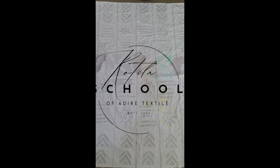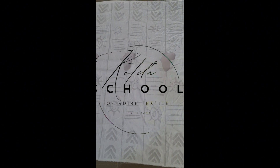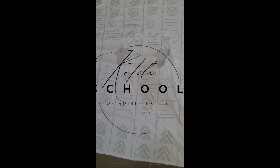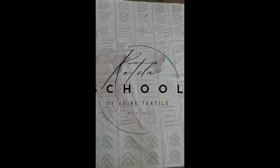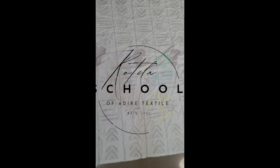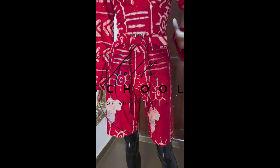This is the finished job. You can see the stamping on top and beneath, and then you can see the freehand directly beneath the stamping. In the middle we also have a stamping job which is the map of Africa.